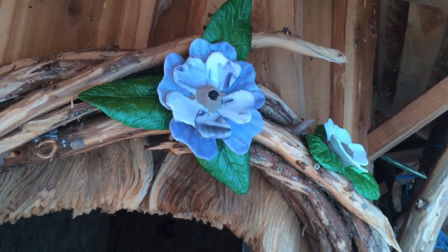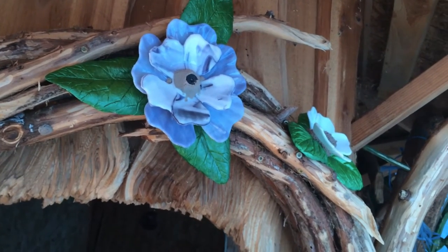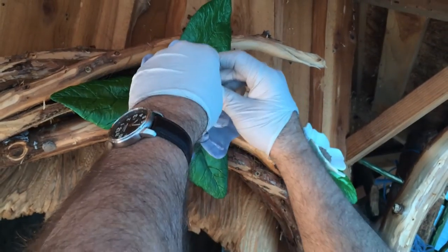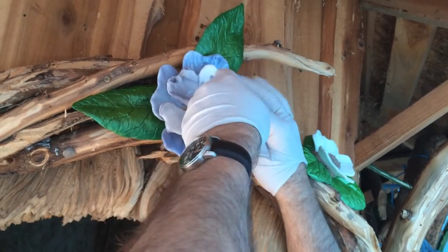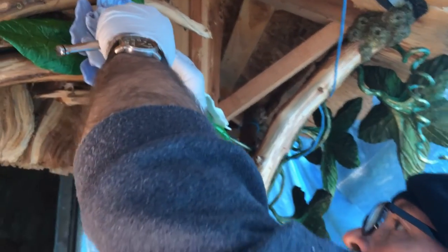My bit fell out — oh, there it is. This is where it helps if the bit is magnetized. So what you do is just keep checking it as you go.